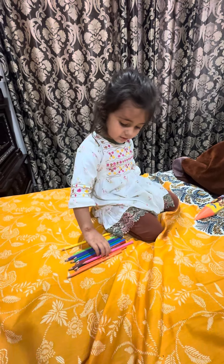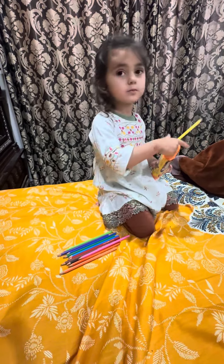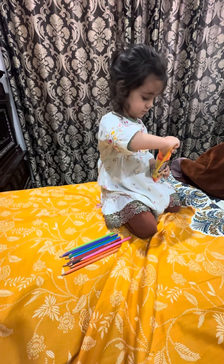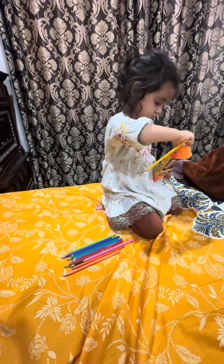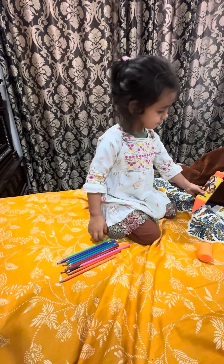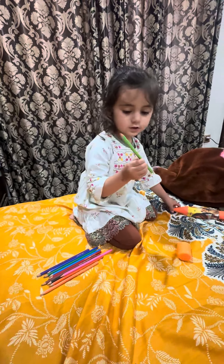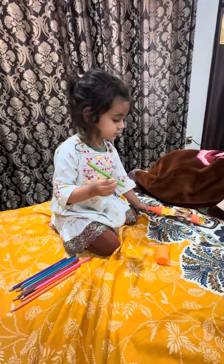Now pour them in the bottle. Yellow. This is yellow. Open the bottle. Yellow. Hold them in one hand. Hold the bottle in the hand.